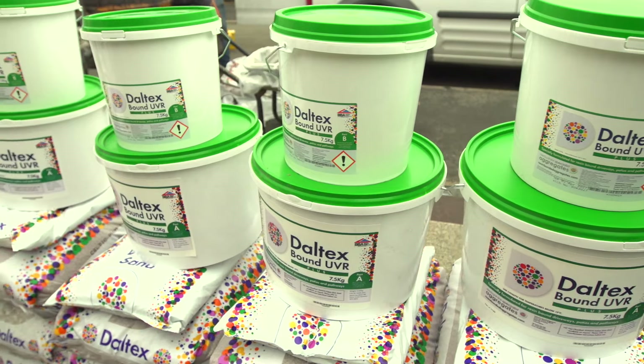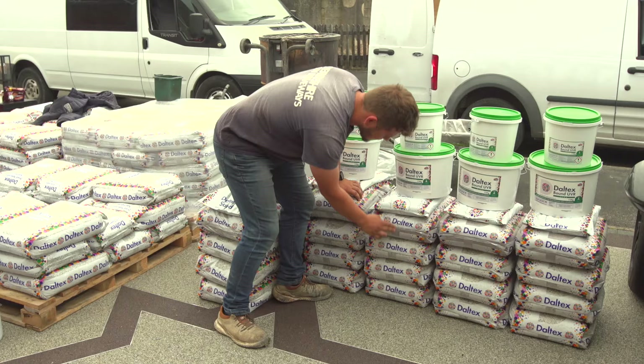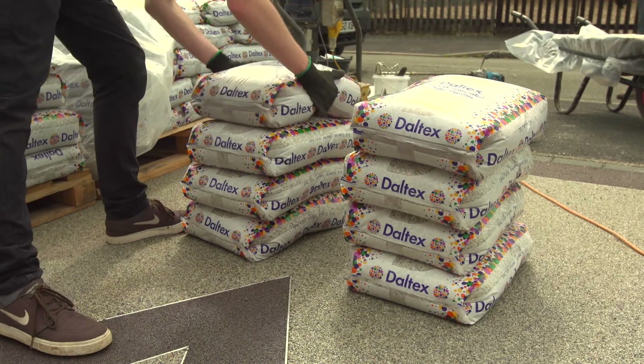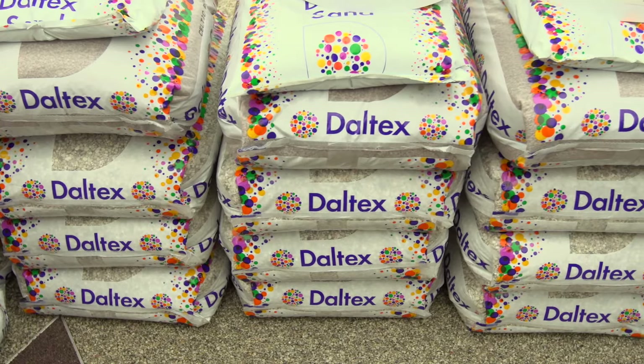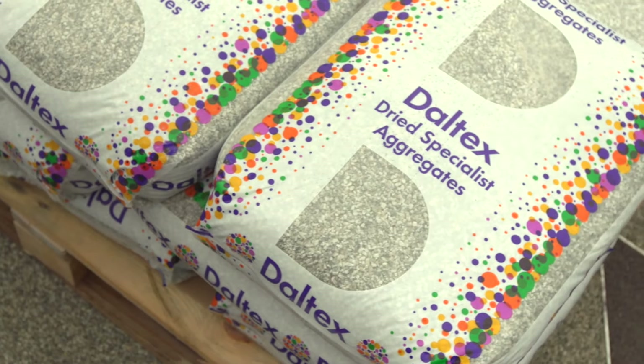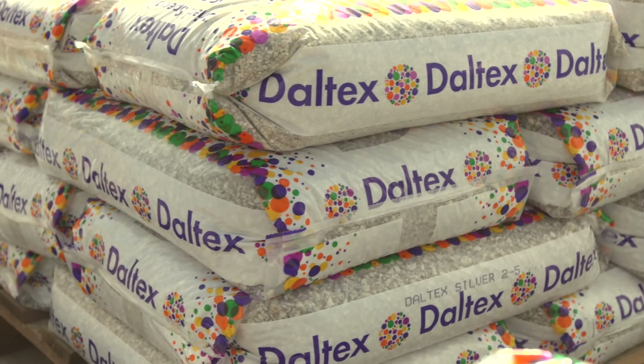The process of mixing and laying is simple but requires accuracy at every stage — there aren't any shortcuts. We recommend that you begin by sorting the dried aggregate into batches. Please remember that stone is a natural product, so bags of aggregates from each pallet should be mixed to guarantee consistency.